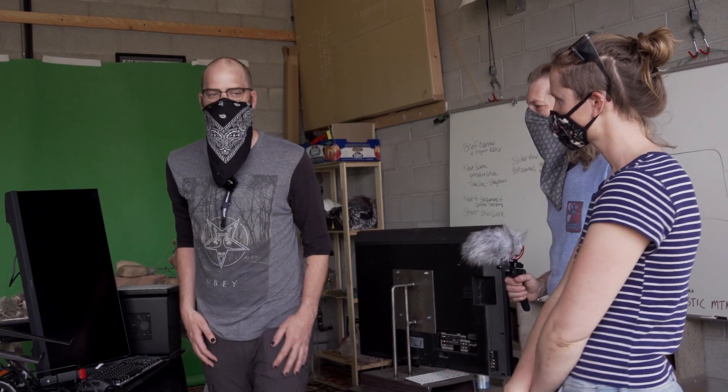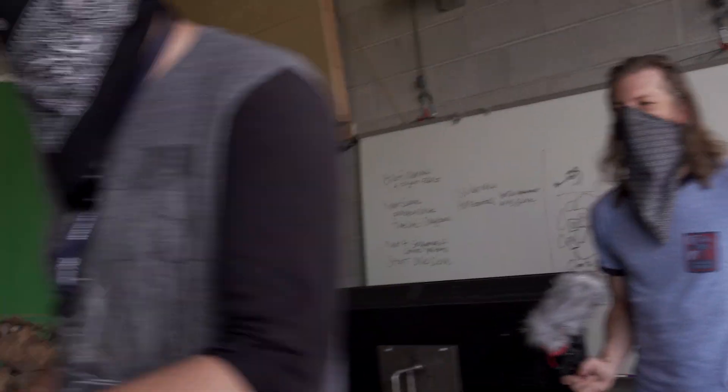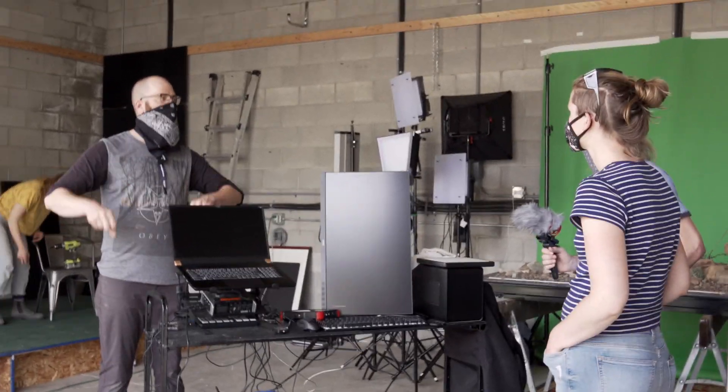Here it is — this is an MSI GS75 laptop with an RTX 2080 graphics card in it. This is the brains of the operation. MSI isn't sponsoring this video, but we would love if they did. We need to start plugging everything into this computer.